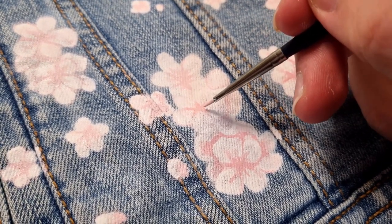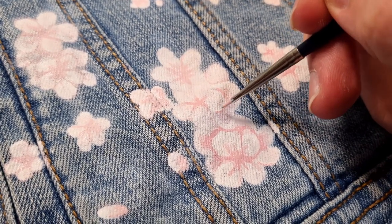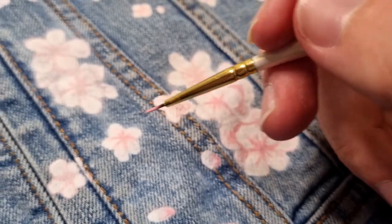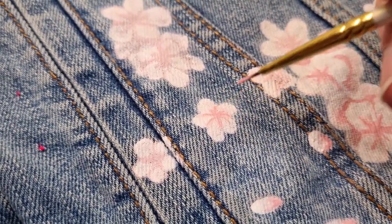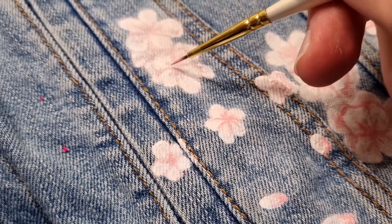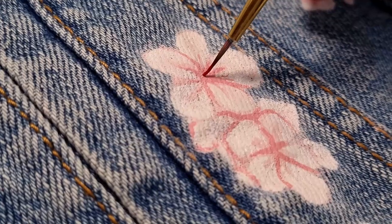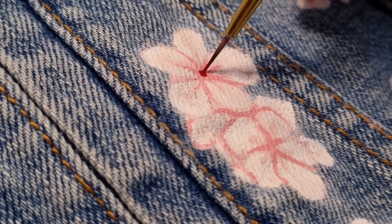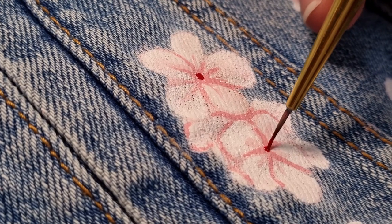Now without making things too dark, add a little bit more red to your paint mixture in order to add some depth to the inside of your flower where there's a little bit more shadow. You don't want to use too much red here or you're going to lose the subtlety that makes the cherry blossom look the way it does. Next you can add tiny little red dots in the center of each flower. This part of the flower is called the ovary, but we could just call it the middle if you'd prefer.